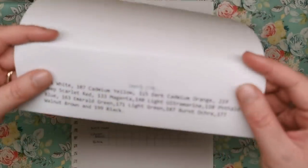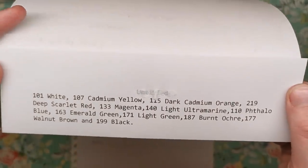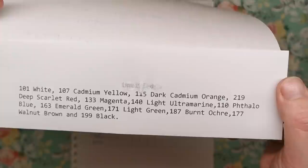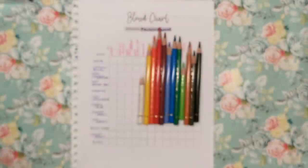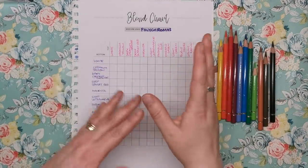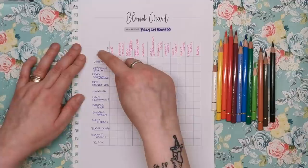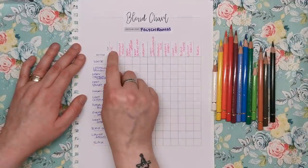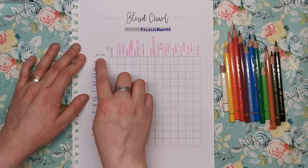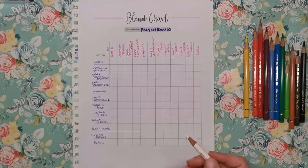I've got the pencils printed out here so you can see them — you can pause the video and jot down which ones are in the 12-set. Blend charts can be a little confusing at the start, but Kim's made it super easy because she's labelled the vertical axis 'bottom' and the horizontal axis 'top.' These colours on the vertical axis will always be the base layer — the bottom layer — and you put those on first.